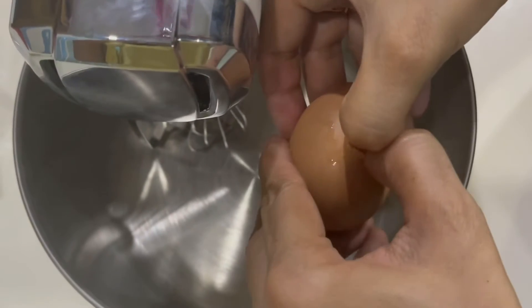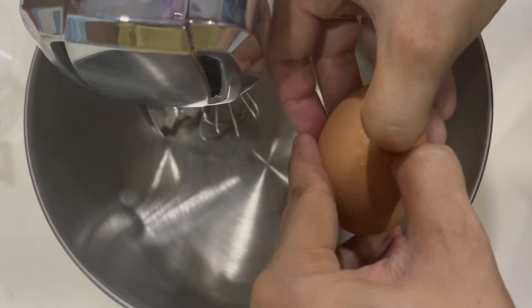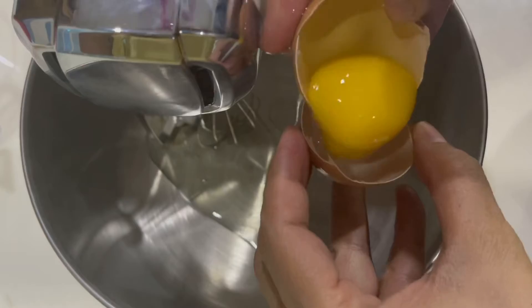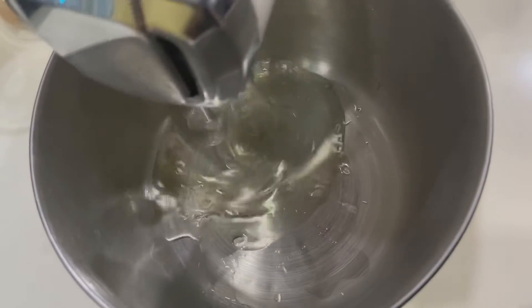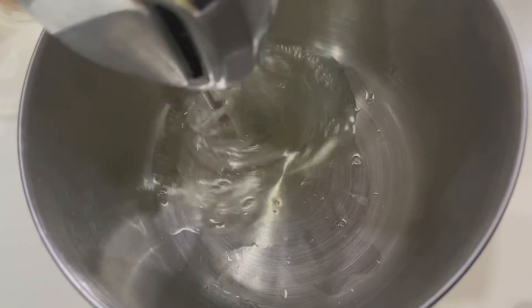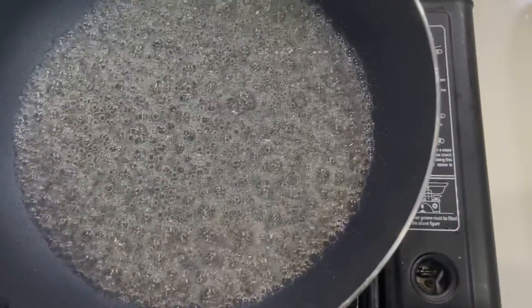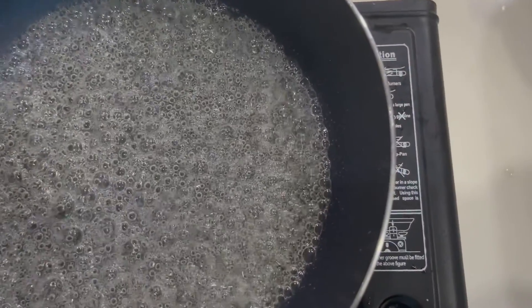Next, crack the egg — but don't use the yolk, just the egg white. Then put the gelatin into the pot.